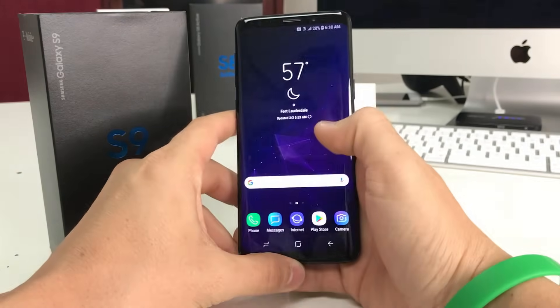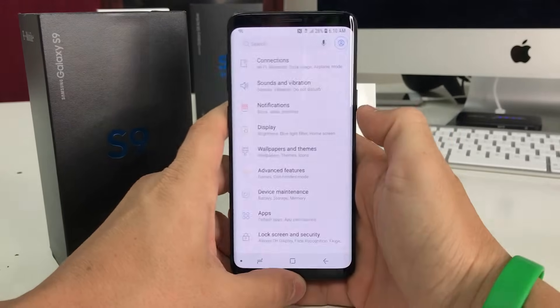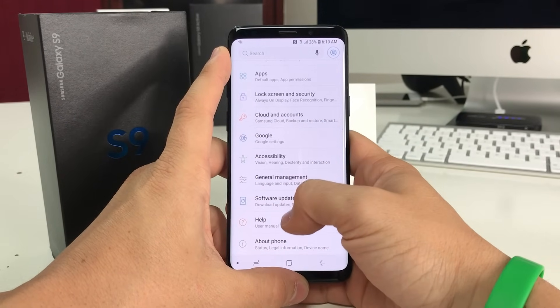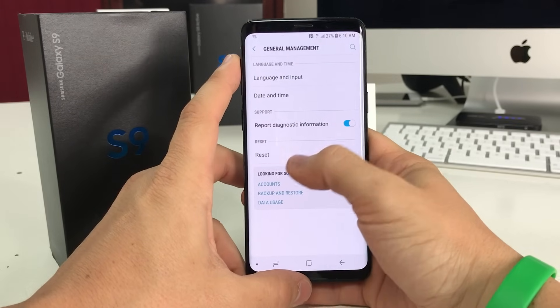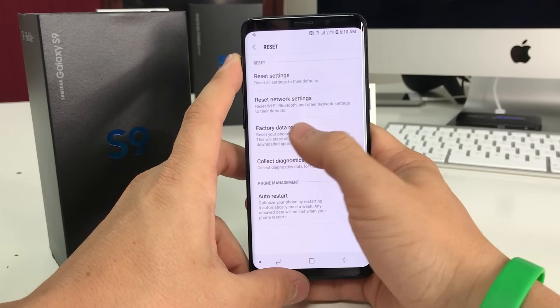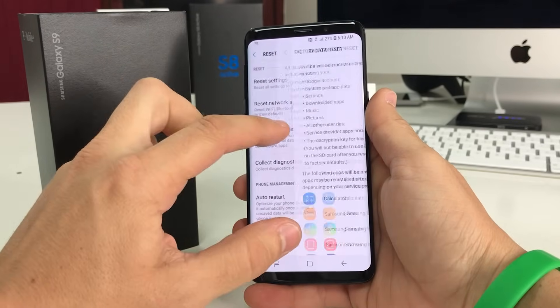First, let's do it through the settings. Once you're in settings, you're going to scroll down to General Management. Once you're in there, you're going to see a tab labeled Reset — select that — and then here we're going to see Factory Data Reset, which is the option we're going to go into.